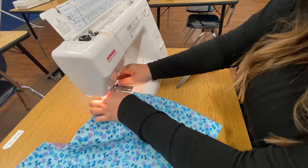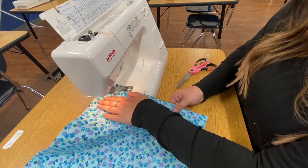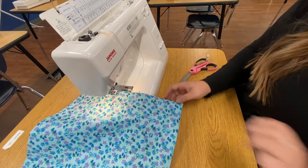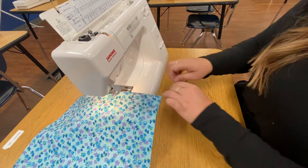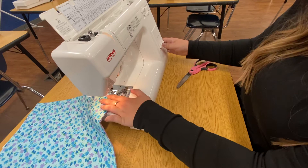Make sure you backstitch all the way to the edge. Take out your pins as you get to them. And backstitch. We're going to trim our threads.